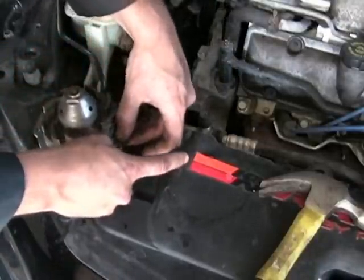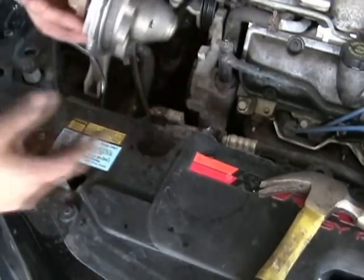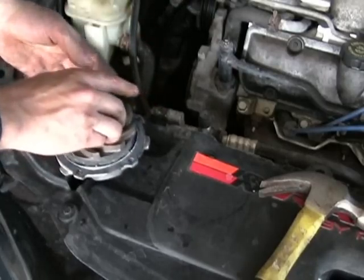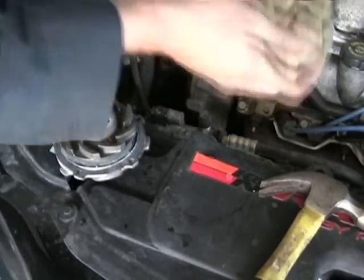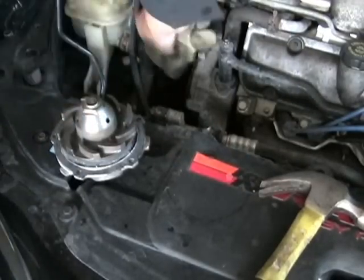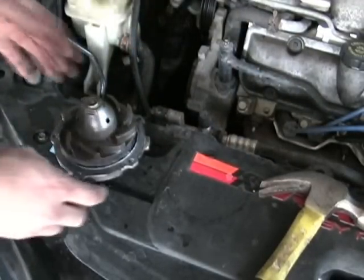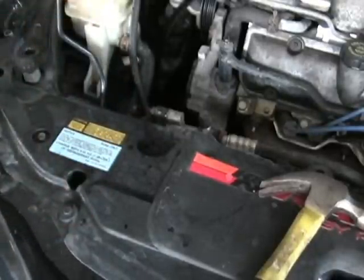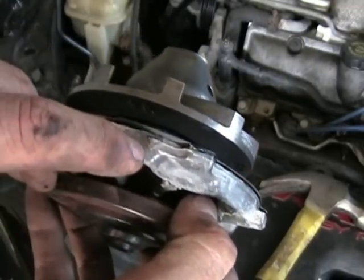Now stick the gasket on. When we turn the pump like this to put it on, the gasket stays put. Wipe some antifreeze off the surface. Now find your top — the top is generally where this little arrow is right here.